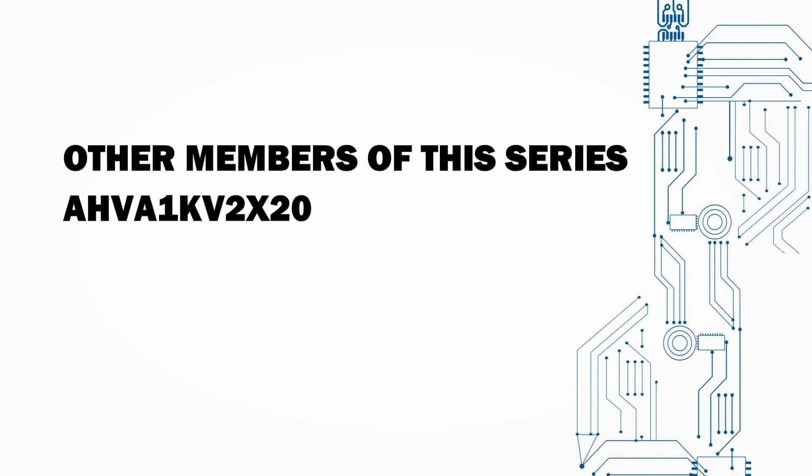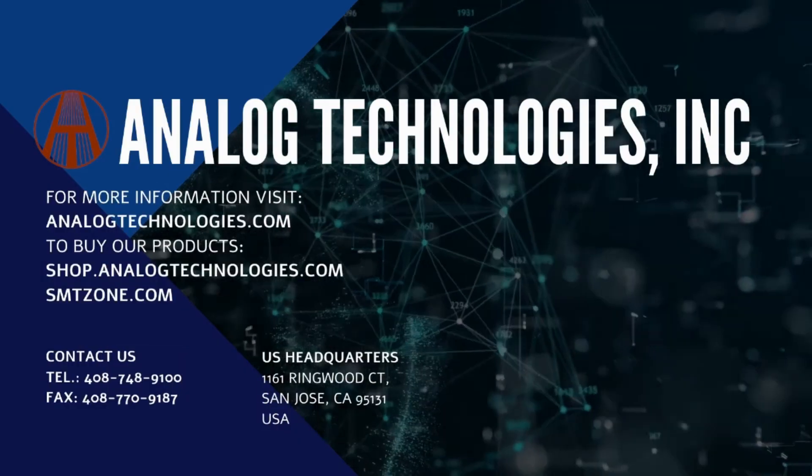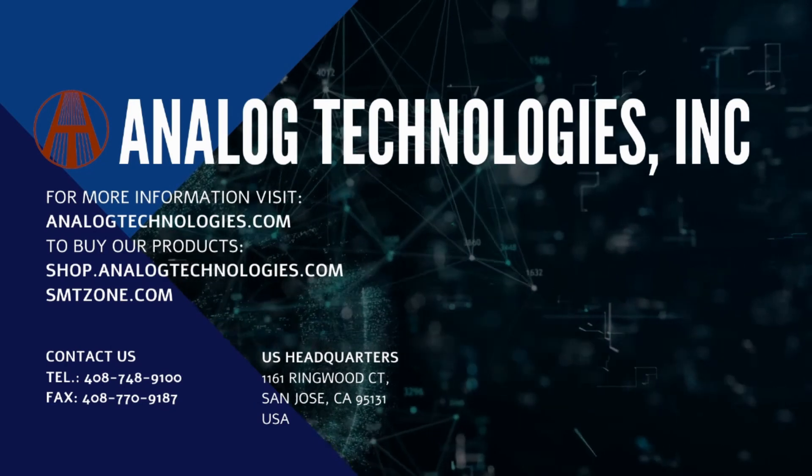For more information about our products and our datasheets, please visit our website at www.analogtechnologies.com.